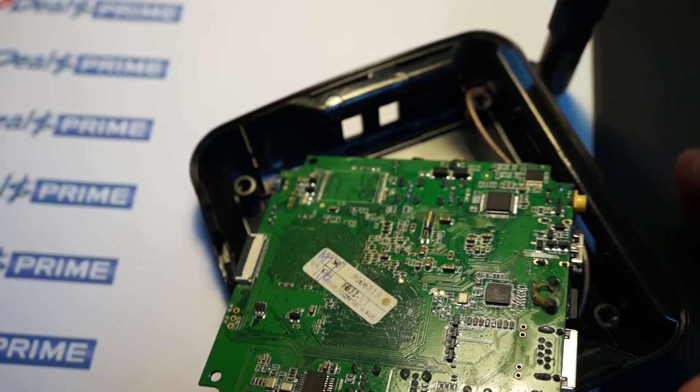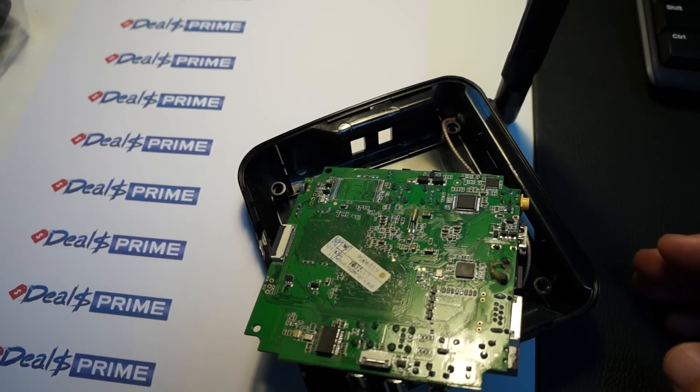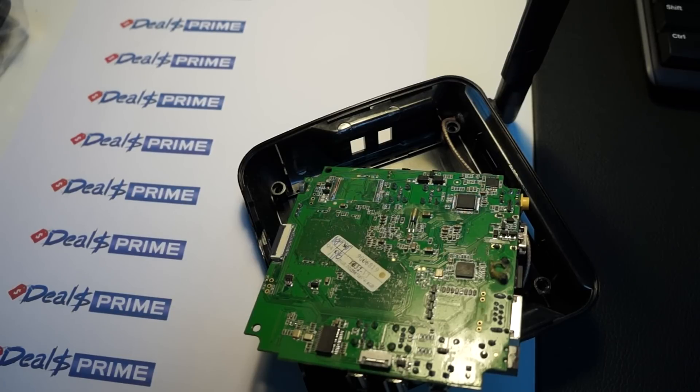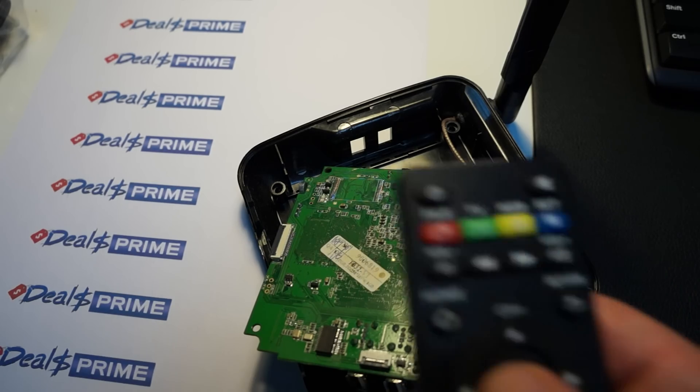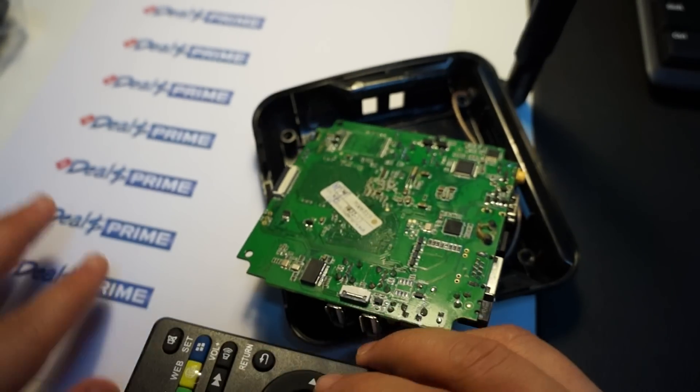We're about to connect this to the TV and get ready for part two of the review, which will be in-depth. We'll also probably run an AnTuTu benchmark test. Here's the remote — it's kind of like the CS918 quad-core version remote.